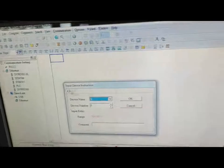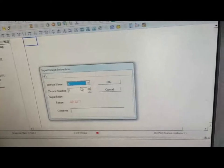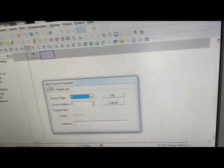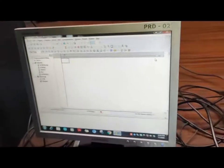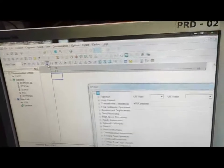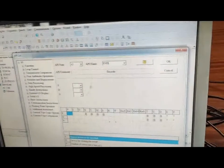For programming, first we select F1 which is an input device instruction. We can use X0 which is the zero number input from the PLC, then select OK. Now we select the output Y0 — it is an output coil. We select output coil Y0 and press OK. This is the NC logic which is made in the programming. The programming is done, so we have to end this programming instruction. We select F6, search for the end instruction in the API list, and press OK.